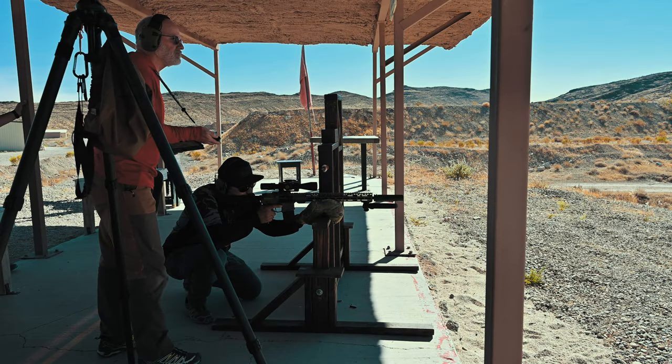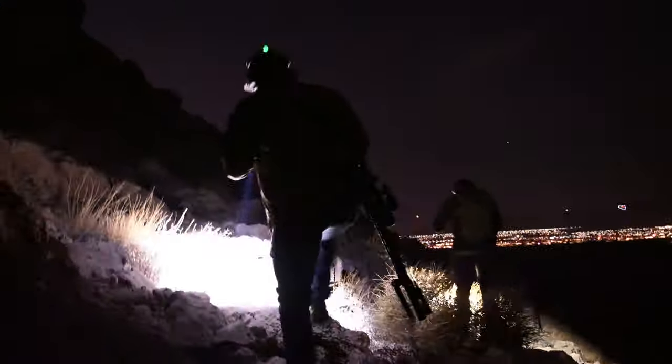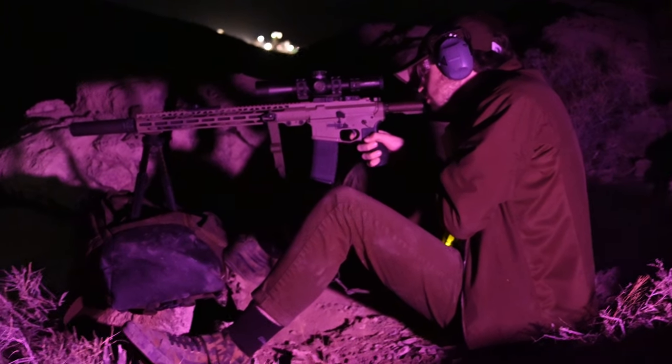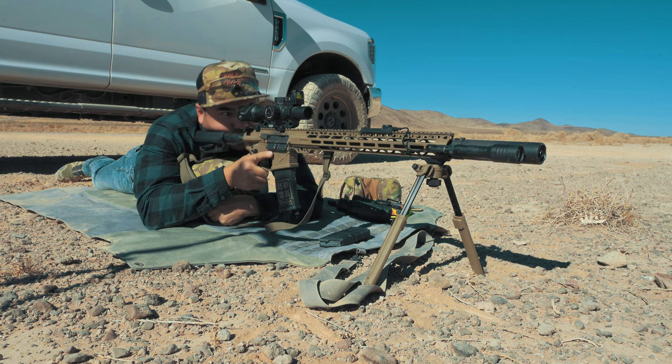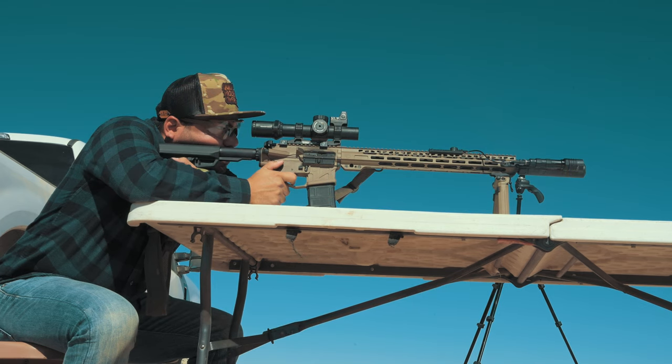Now let's get to what you came here for — the range footage. I've had this rifle for a little over a month, and in that time I took it out to an actual AR precision match here in Vegas where I placed 11th out of 30. I'm really stoked about that, considering I'm new to the AR precision game. I've also taken the rifle out for nighttime shooting with Eric and Matt using a DigiX N450 digital night vision scope and a Primary Arms 2.5-10x with a Modlite. Lastly, John and I went out to see if we could hit out to 800 yards using a Primary Arms 1-8 Raptor ACSS scope.